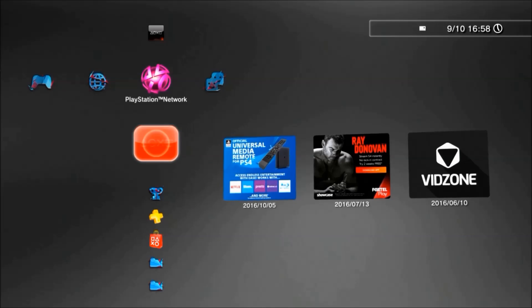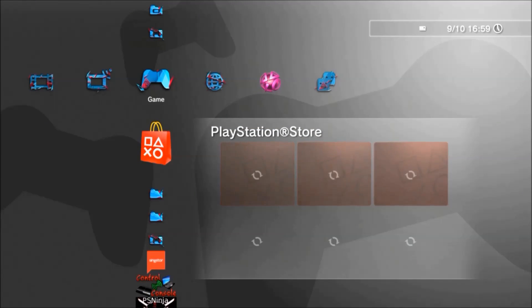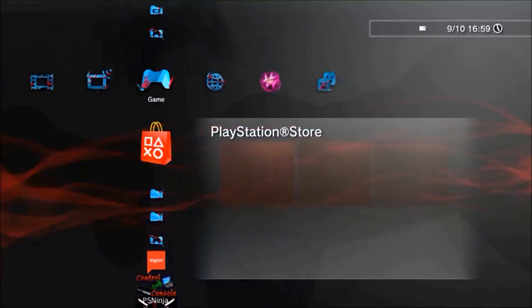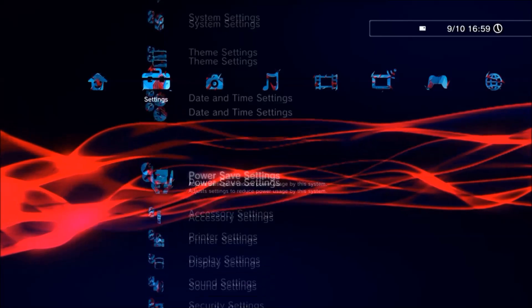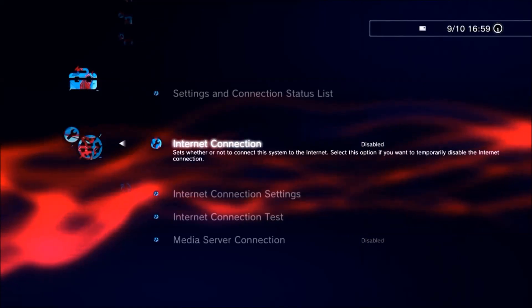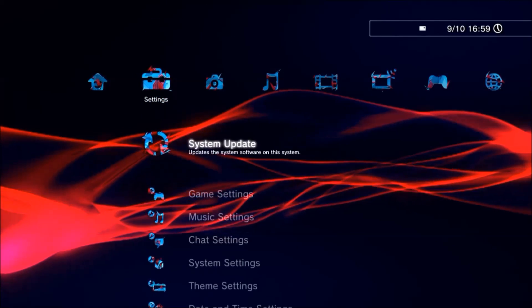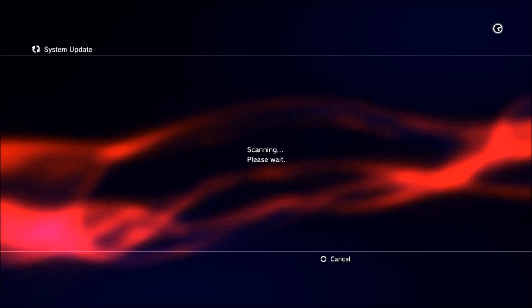Alright guys, so we're back on the PS3. The first thing you're going to want to do is plug in your USB device. Once you've got it plugged in, you will be able to scroll to the far left and go to System Update. But first, before you do that, you just want to disable your network — just for safety measures, just disable your network. Then you want to go to Update via Storage Media.